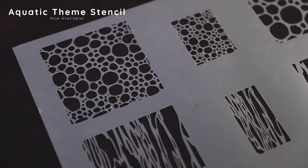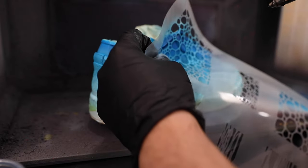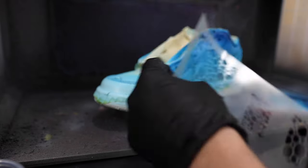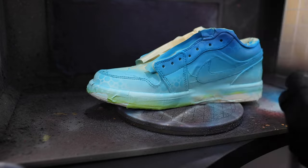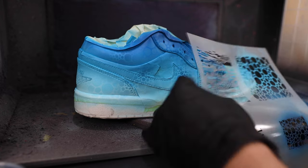Now we're finally ready to move into some of our stencil work. Here's a quick look at this really cool aquatic themed stencil that we just released. The first thing I'm going to do is take some of our original base blue and utilize the bubble portion of this stencil, spraying near the bottom and tops of our gradient — working in the lighter and darker regions. You're going to have a lot of different size bubbles to play with, and utilizing different sizes along with different shades of color really helps create a more random pattern and plays up the amount of texture in your design.